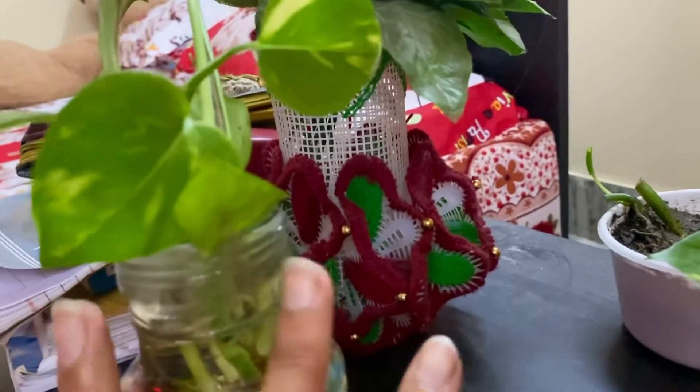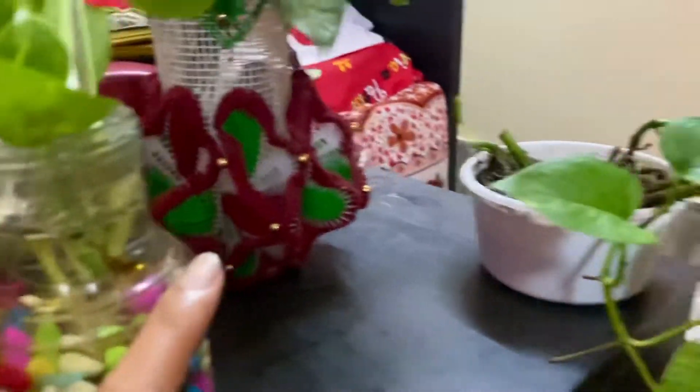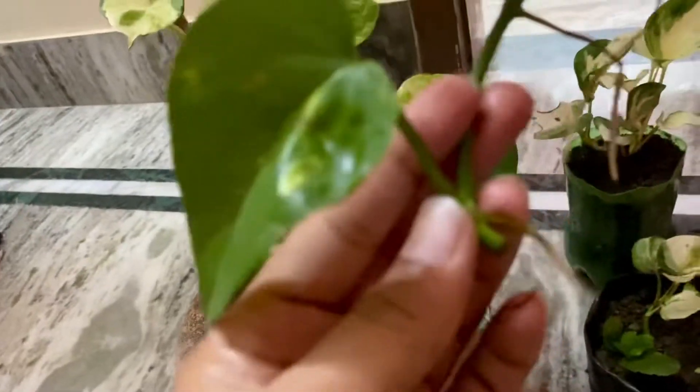You can see the roots grow as soon as possible. The roots will develop within just 3 days when you start them in water.